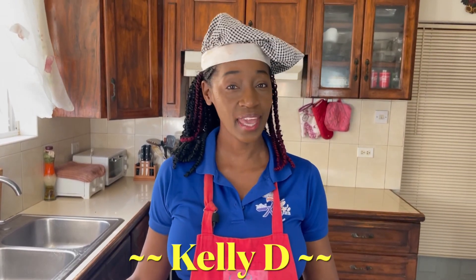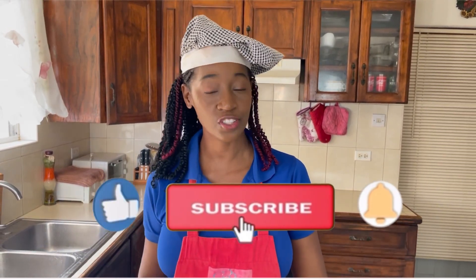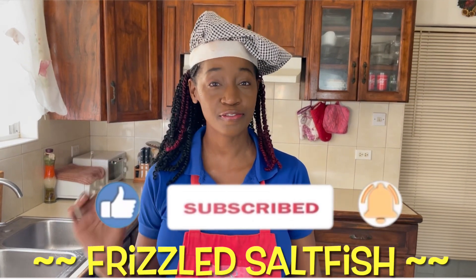Hi everyone, I'm Kelly D and today we're making a truly Caribbean dish from codfish or saltfish. Today we're going to be making frizzled saltfish. If you like codfish or saltfish, I encourage you to look over here and see one of the other recipes that I did — bull jaw — and you can try that.